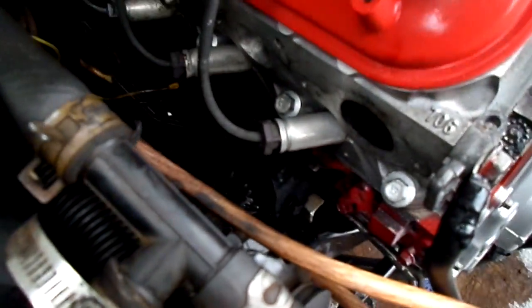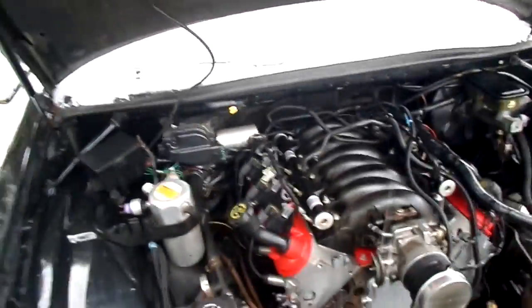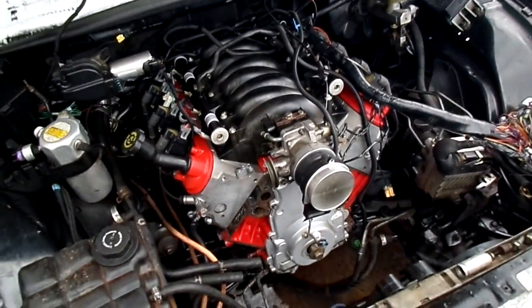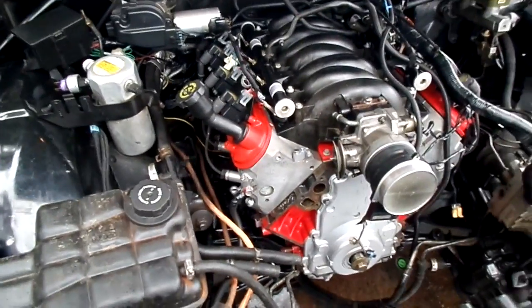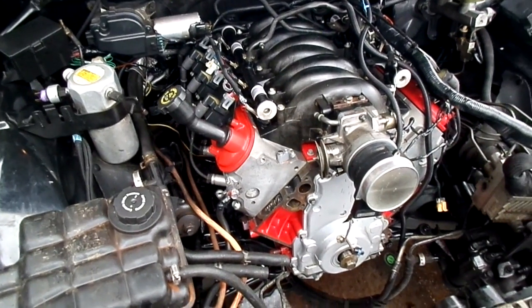I used a lawnmower blade for the engine mounts — cut it into about 5-inch strips. I pulled the transmission to the transmission crossmember with the engine hoist, then pulled the engine back towards the front of the car as far as I could and lowered it down. I set the cut-off lawnmower blade on there, marked where it was going to be, drilled holes, and welded it. Saved myself about $140 compared to buying LT1 mounts.